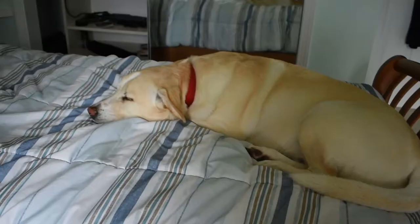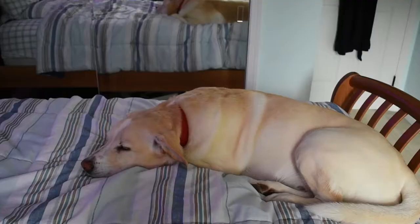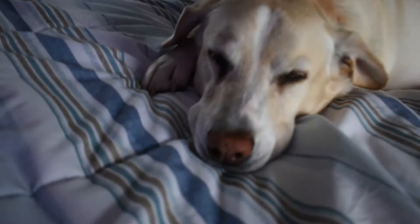On the bed is my dog. Let me zoom in on his head — he's just chilling because I'm the only one here. Chilling like a villain. His name is Milo, he's around seven years old. Say hi to the camera, Milo.